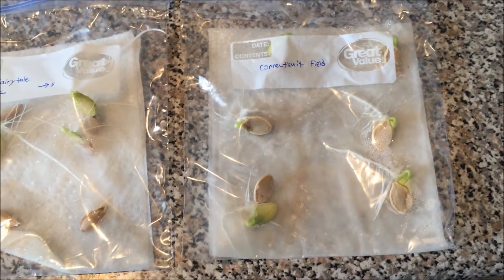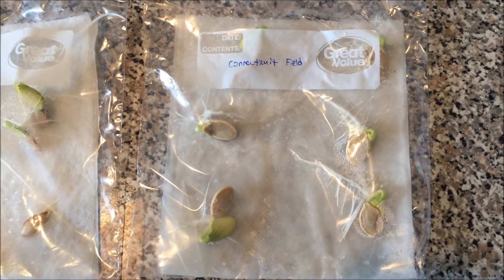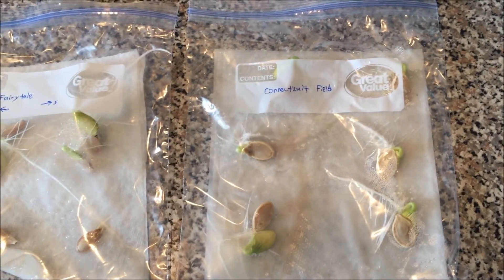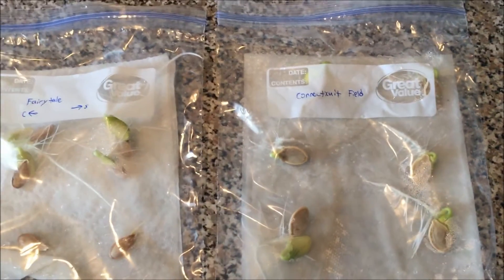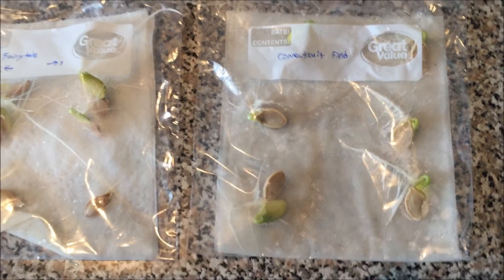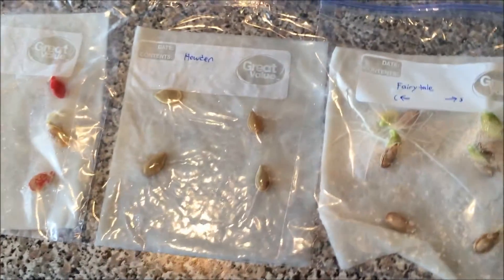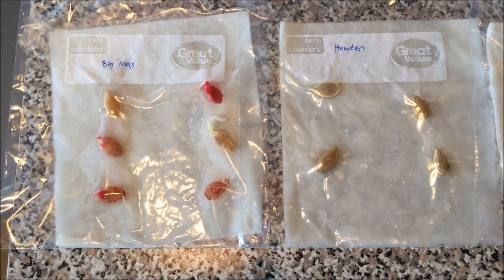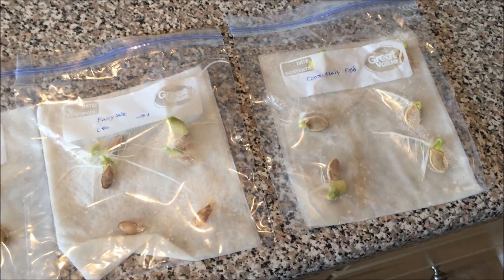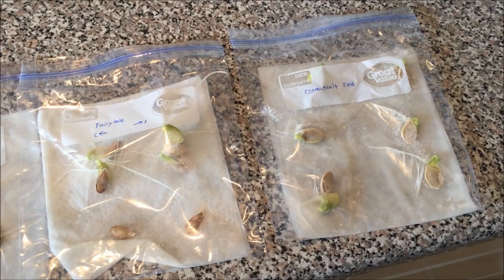I almost feel sad that I won't be planting these considering they grew so well, but I'm not ready to plant yet — it's middle of May and it's been in the low 60s here in Southern California. Hopefully by June 1st it'll be warmer. But yeah, those are my seeds after five days. I'll make another video when I plant these on June 1st — until then, see you guys later.